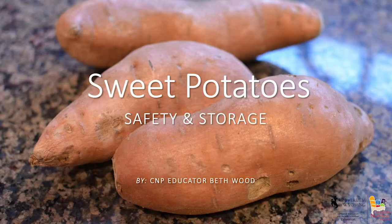Hey everybody, Beth here with the Sensible Nutrition Program. Today I want to visit with you about sweet potatoes — specifically, the storage and safety of sweet potatoes.